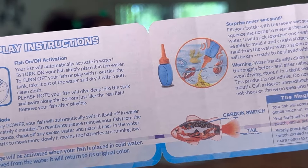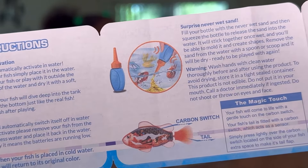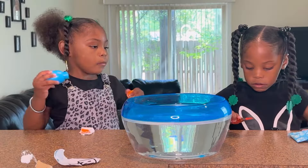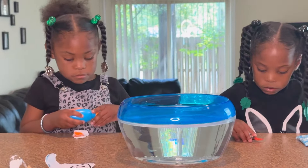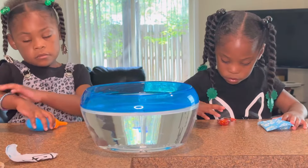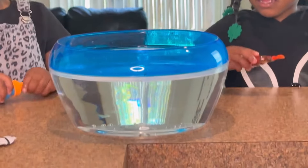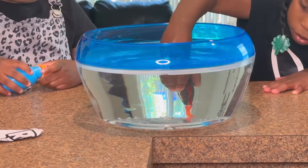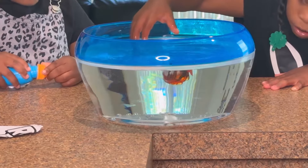Never Wet Sand — fill your bottle with Never Wet Sand and then squeeze the bottle to release the sand. Let's do this, girls. So, Aaliyah, put the fish in the water. Drop it, let it go.